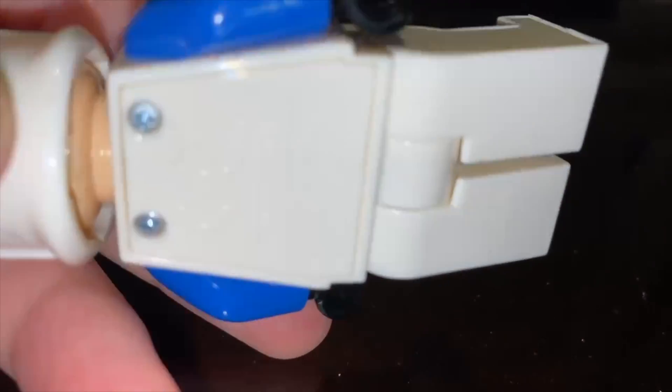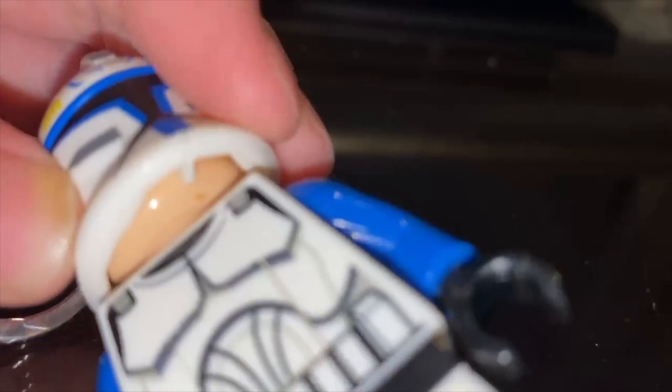This is the bottom, and the back side — that's where you can access the LED. And this is the front side.